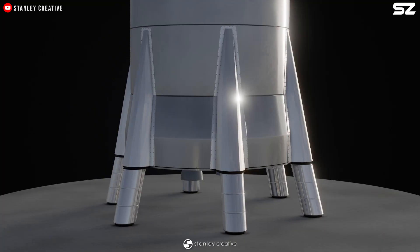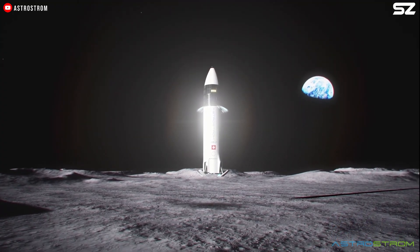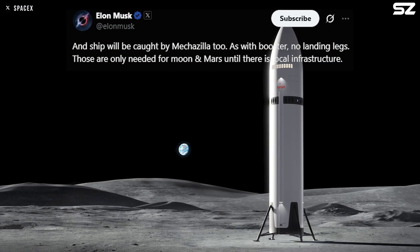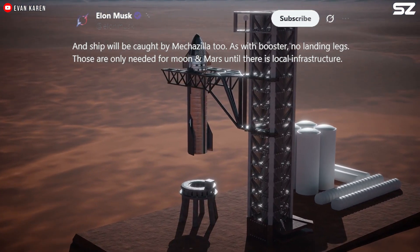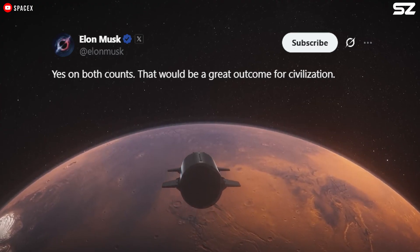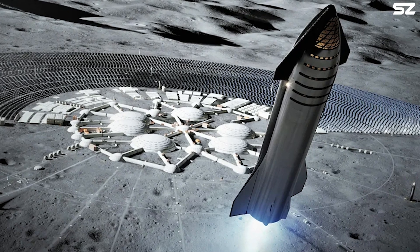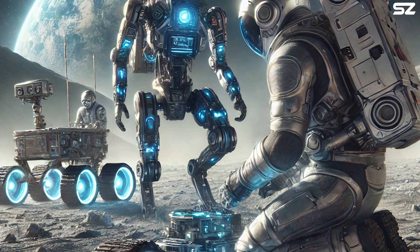Does this mean Starship will never have landing legs? Not exactly. As Elon has mentioned, landing legs will still be needed for the Lunar or Mars versions of Starship, at least until SpaceX builds Mechazilla for those locations too. Building such a massive structure on another planet is certainly hard to imagine, but it's essential for establishing a long-term human presence there.